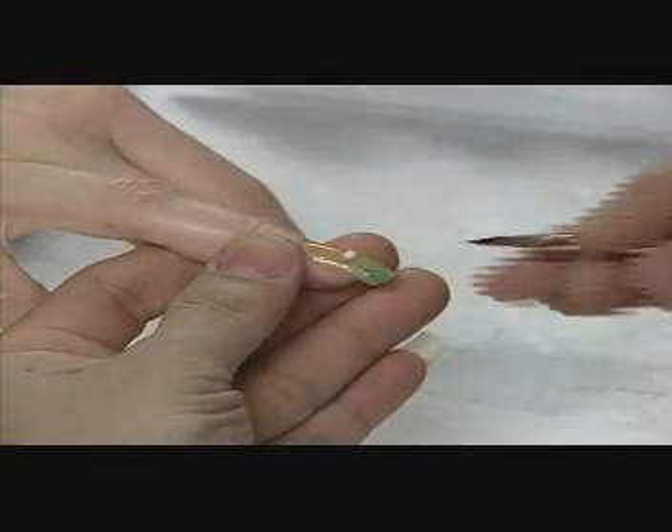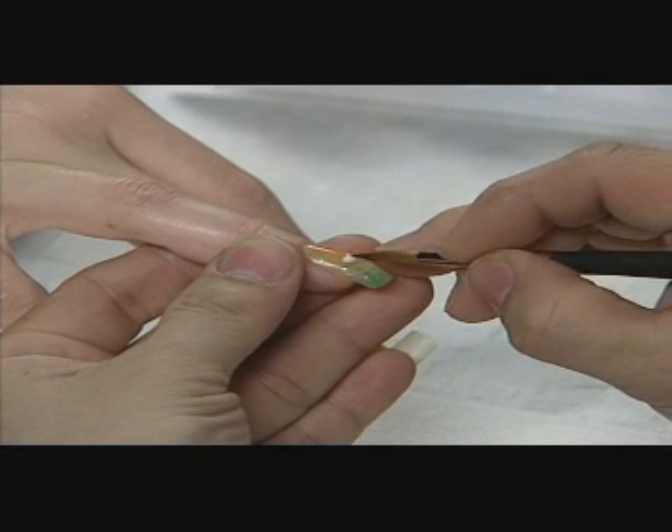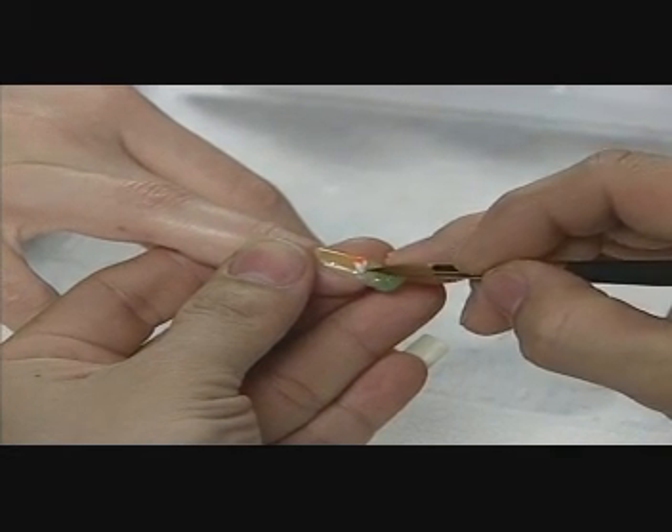To form the flower petals, David applies small two-tone beads and sculpts them into a teardrop shape to form the petal of each flower.